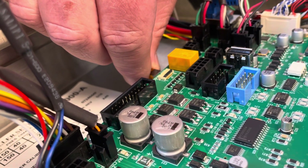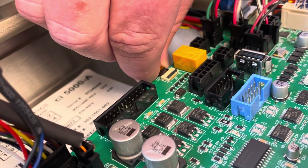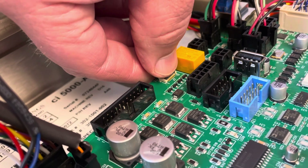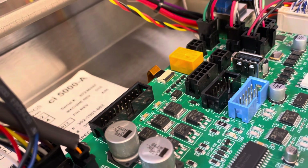Then that comes out and you would remove the keypad. To reconnect, you push it back in and push that back out, and that's it.